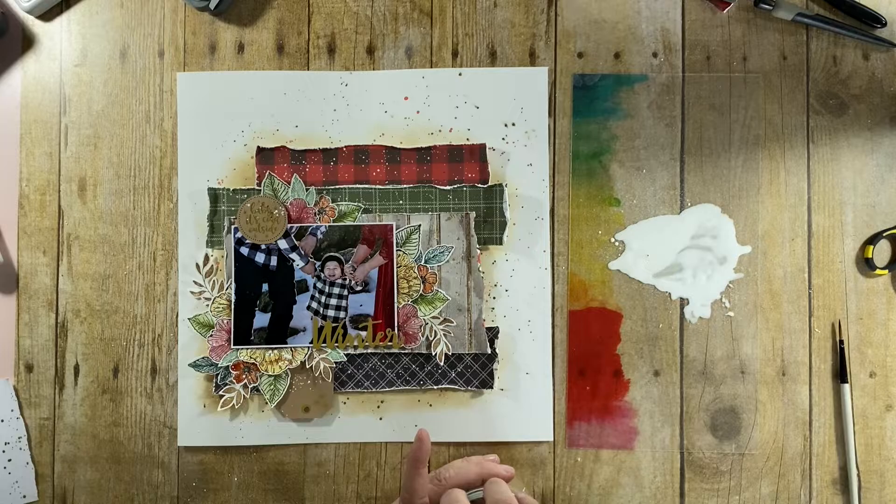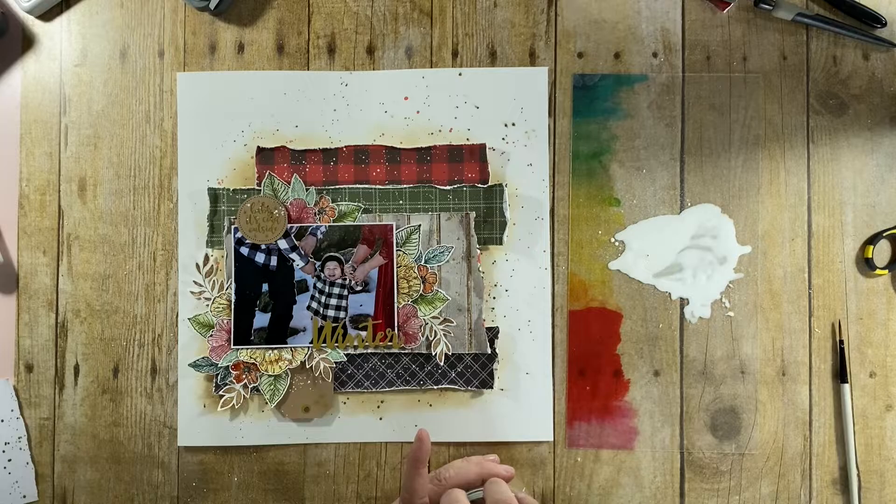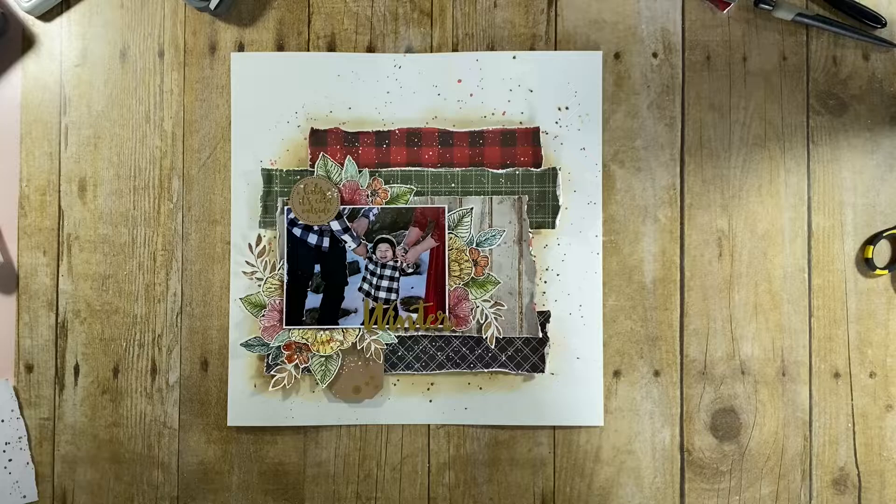I love this — when I took that paper off I actually gasped. I was so excited about how this came out.